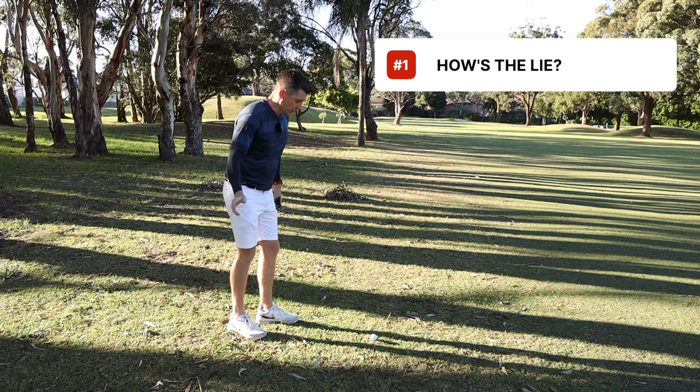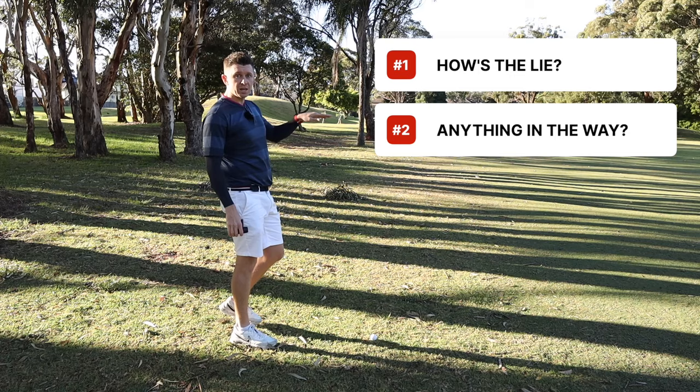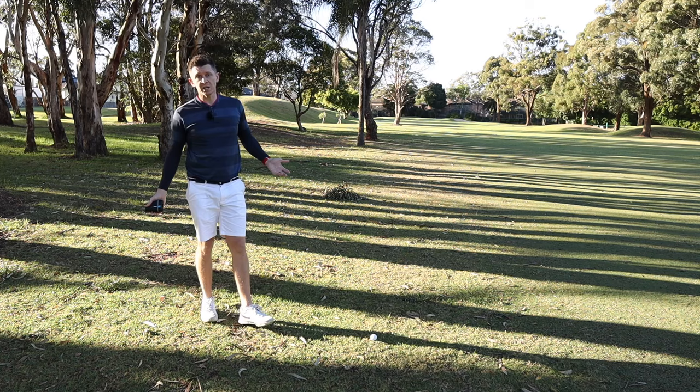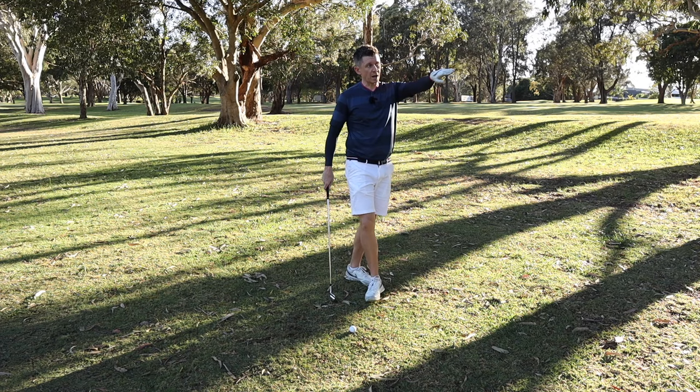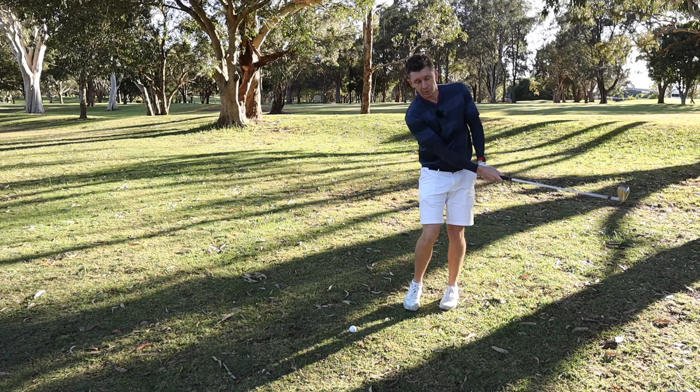Is it sitting up? Is it sitting down? Is there anything close by you need to factor in? In this case we've got a tree — are those branches overhanging? Are they going to impact the shot I have to hit? What's the wind doing? What's the lie of the land? And what's the trouble around the green? Where's going to be a good miss, and where's potentially a bad miss for your score? If you are going to take on the shot, think about what's going to happen and where the ball is going to land — is it going to bounce or run in a certain direction? These are the types of things a low handicap golfer thinks about, and if you want to start shooting lower scores, it's a good practice to get into.